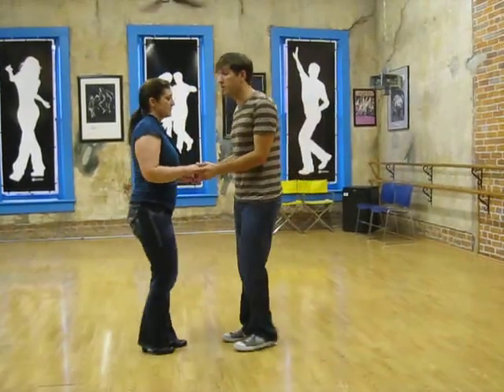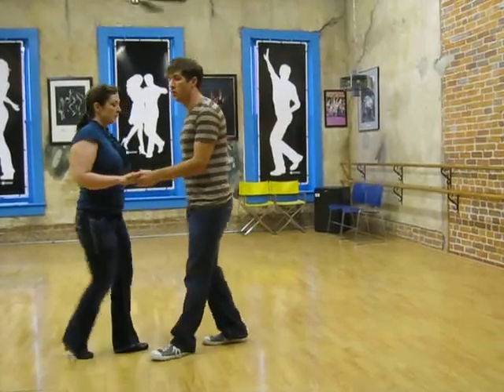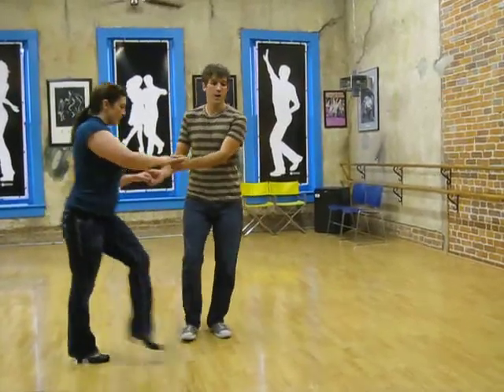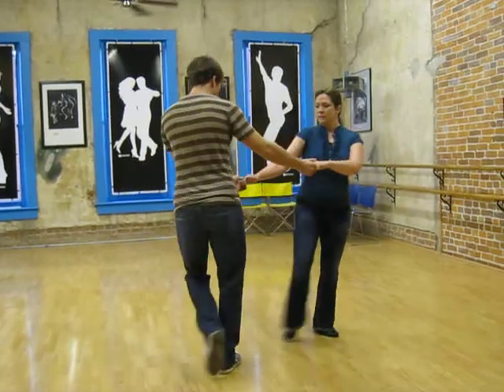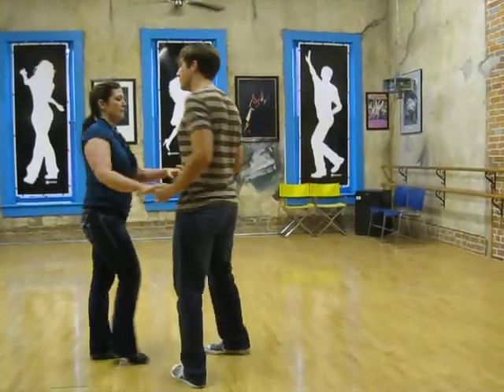Then what we're going to do is add some leg sweeps, where we go — 1, 2, 3, 4, 5, 6, 7, 1, 2, 3, 5, 6, 7. So we'll do it again from over here.